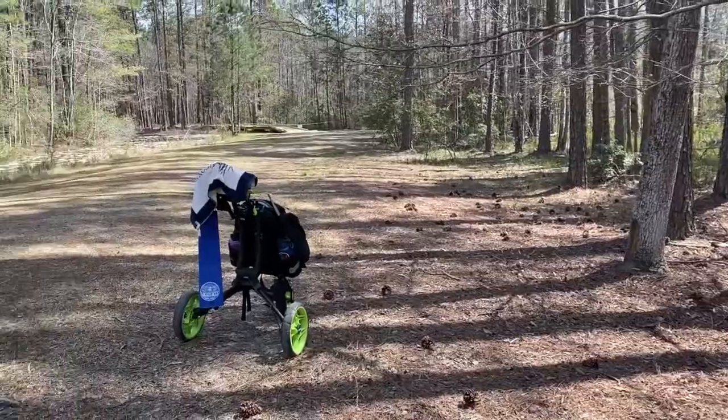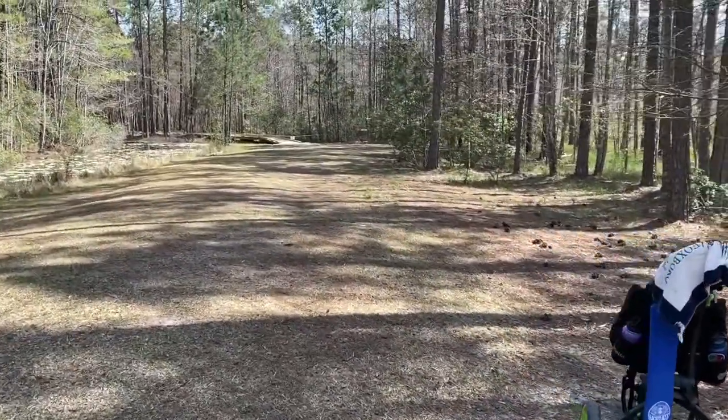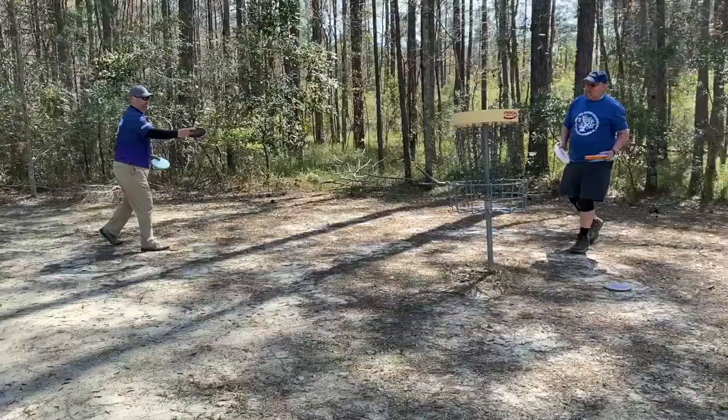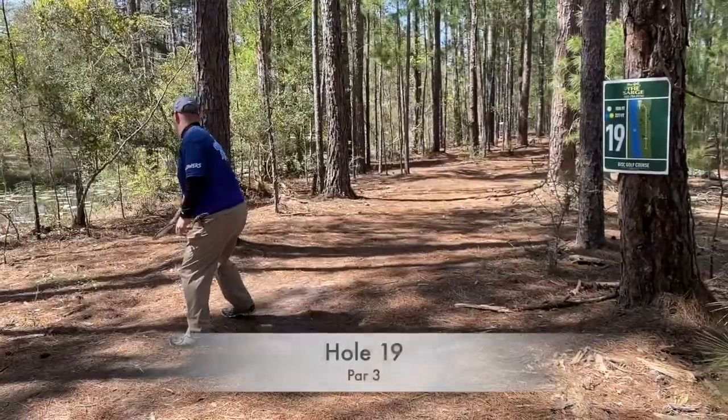Hole 18 again — I throw it here but my wave kind of turns over too much. Because I'm in the woods I have to throw a forehand to kind of get out of it and at least give me a chance at birdie. I just can't make it. But par to start the round.